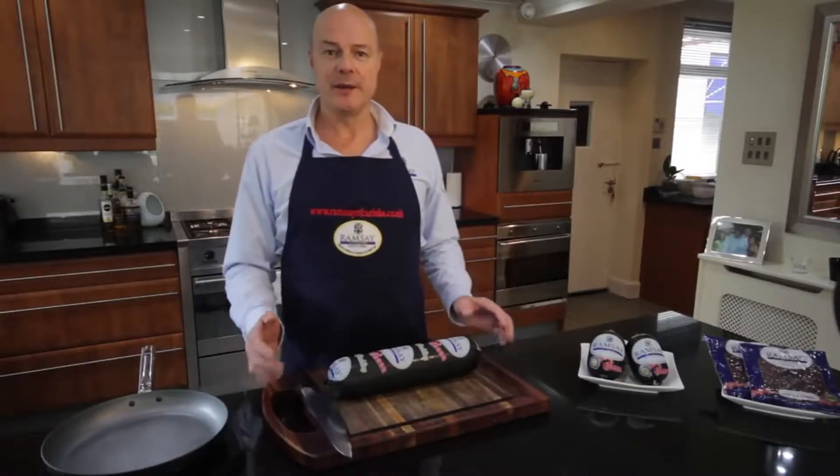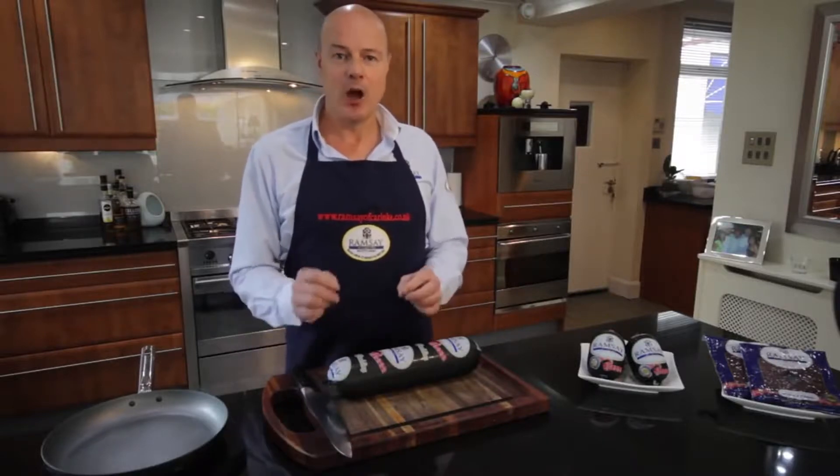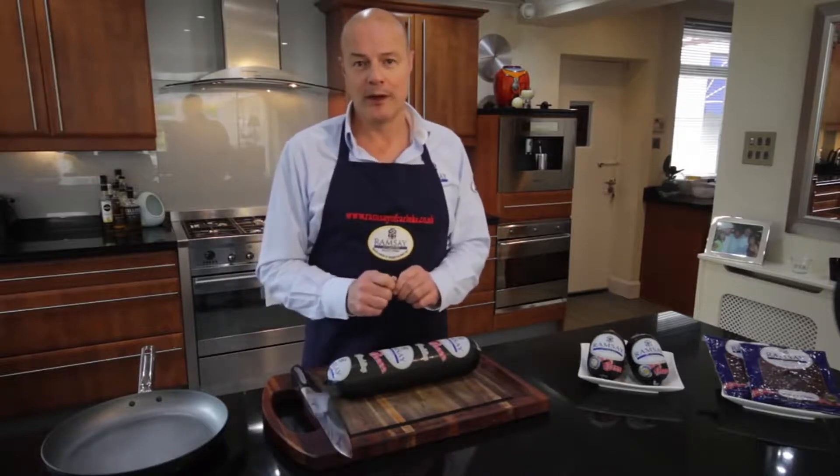When we're out and about doing exhibitions like the BBC Good Food Shows, the one question we get asked all the time is how are we cooking our black pudding? So I'm going to show you exactly how we would cook our black pudding.